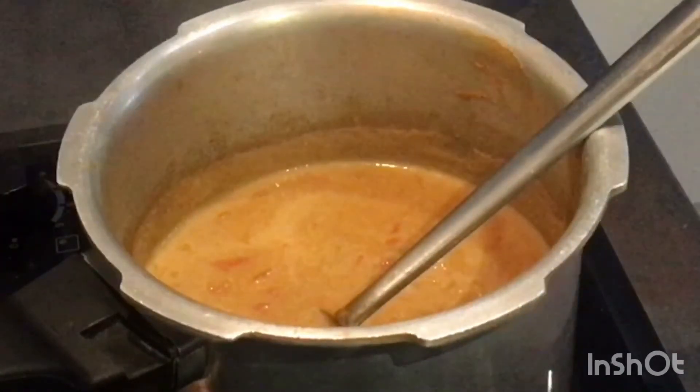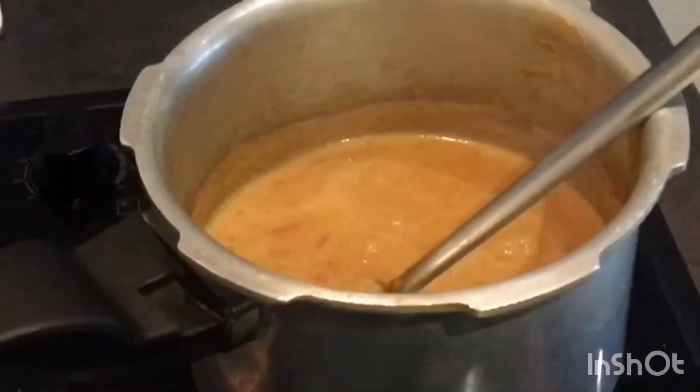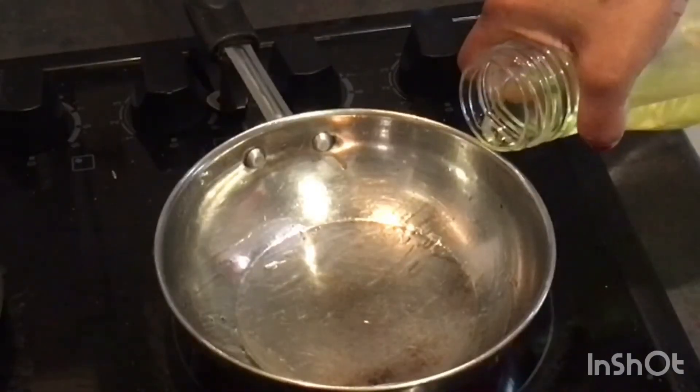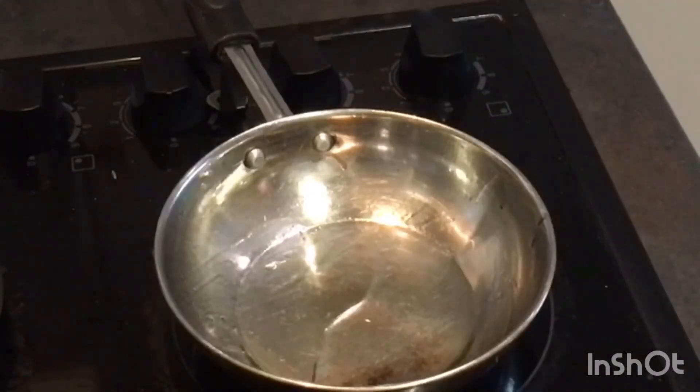For chana masala, we have to make thadka. Take a small pan and add 1 teaspoon sunflower oil.